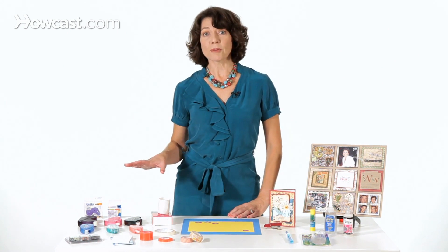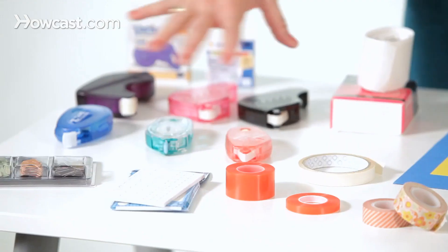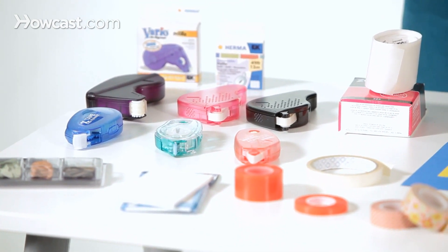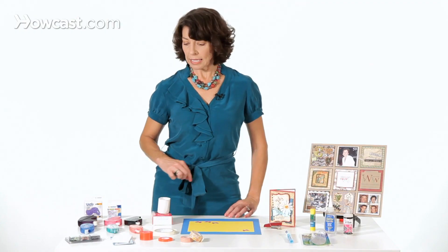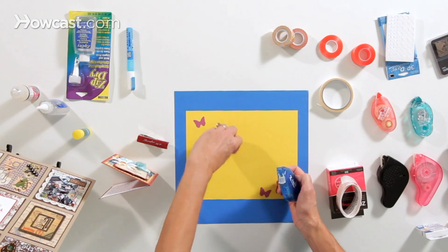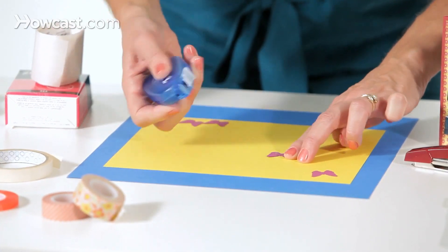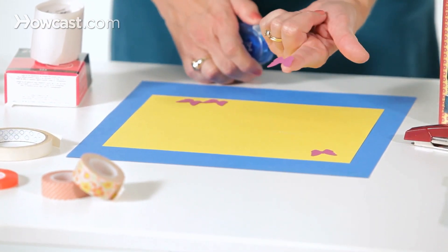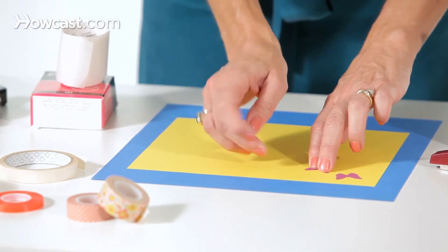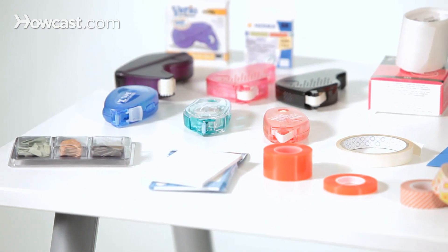Over here we have an assortment of dry adhesives, and they come in several different categories. Here we have several different types of tape runners and glue runners, and they let you just lay down a line of a dry adhesive. So here's my butterfly, and I'm just going to give this a little stroke — and then the adhesive is right there. You can see how it's sticking to my finger, and so that one goes down. Many of these are also refillable, which is nice.